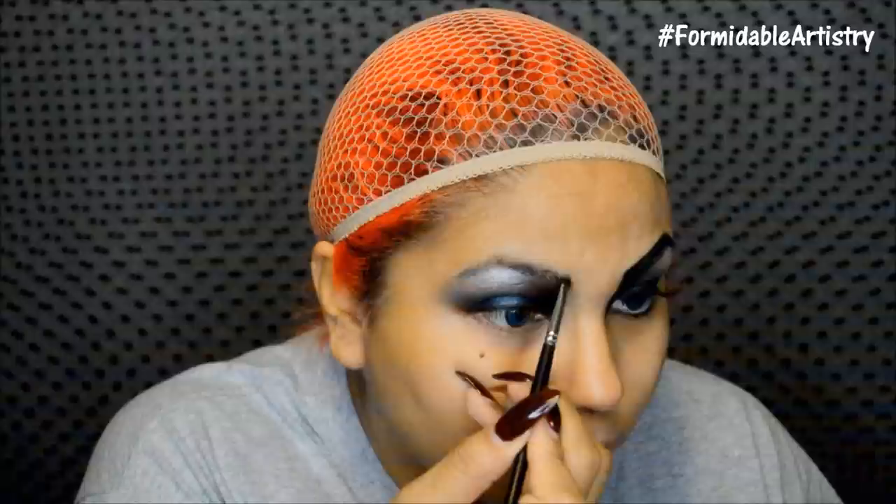Next I take my Clinique gel liner and start filling in my brows — first a nice curved line for the top, then the lower part, and I fill everything in with short strokes. With the same brush and gel liner I create my wing. Cruella had a very straight-across wing that was pretty thin, so I try not to make it too thick or point it up too high.